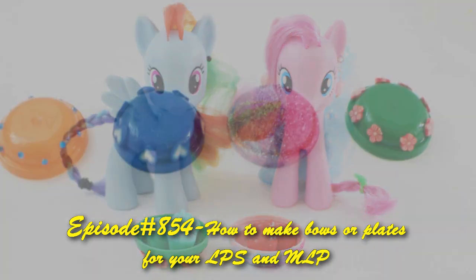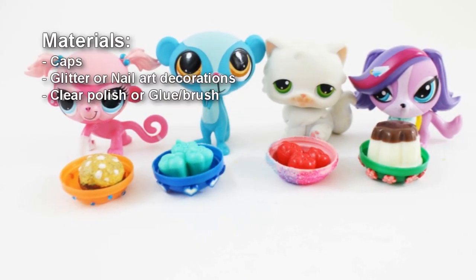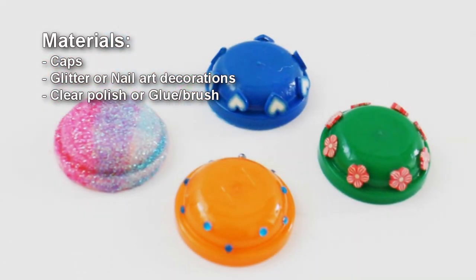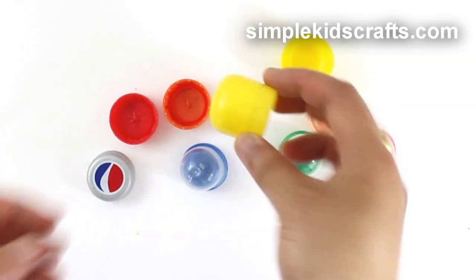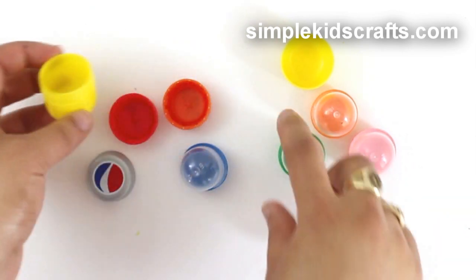Welcome to simplekidscrash.com episode 854, how to make footballs or plates for your My Little Ponies and LPS. To make your balls, you can use any kind of cup, including the cups that come in soda bottles, plastic eggs, or